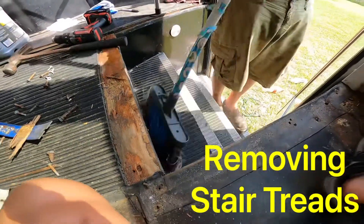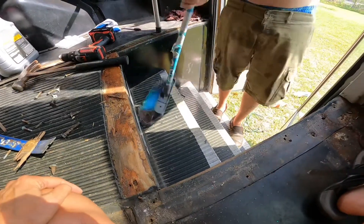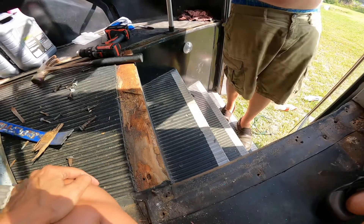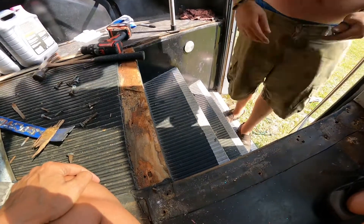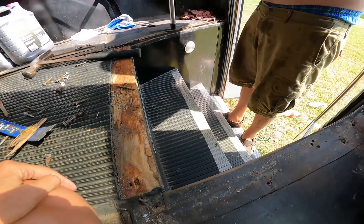So the process for removing the stairs — or the stair treads, I should say. I'm going to attack it a lot like back when I did automatic doors, and we used to come in and remove automatic door thresholds and things of that nature that have been screwed down for 20 years.